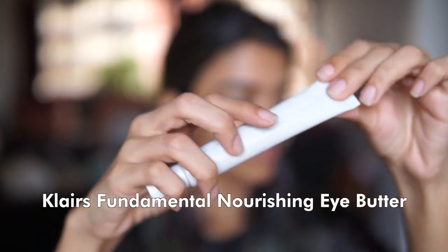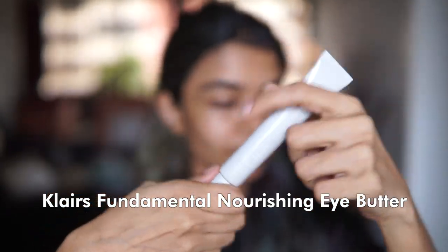After the ampoule, we continue our pamper ritual by taking extra good care of our eyes. Today we're using the Claire's Fundamental Nourishing Eye Butter to make sure our under-eye area is well hydrated. This really helps your concealer sit well and ensures that there are no cracks, plus it's formulated to be milia-safe.